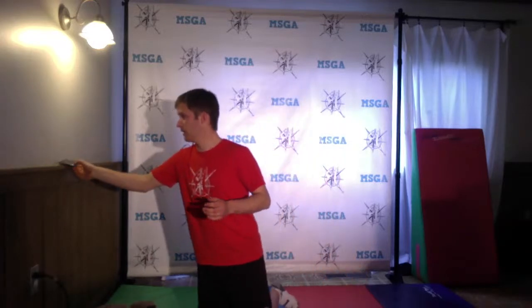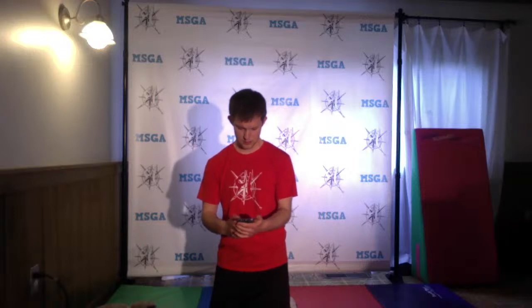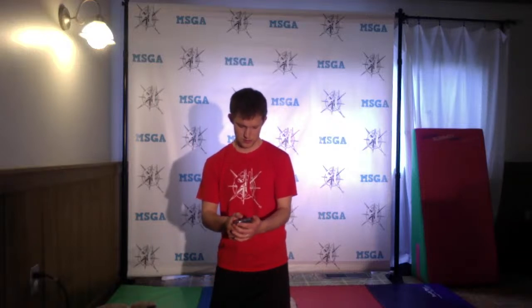Today we're going to get started with our warm-up. If you want to step up onto your feet, I'm going to get our warm-up ready. We're going to do some different animal movements to get ourselves ready to go today. Feel free to make some animal noises at home if you know what the animal noise is for the one we're doing.